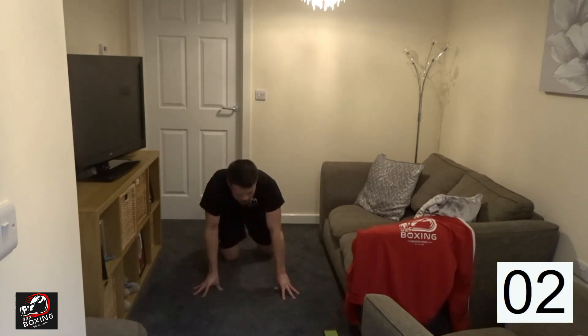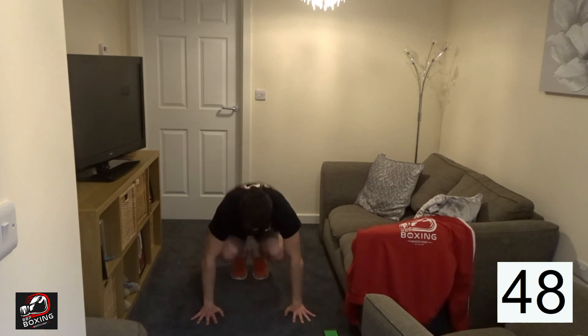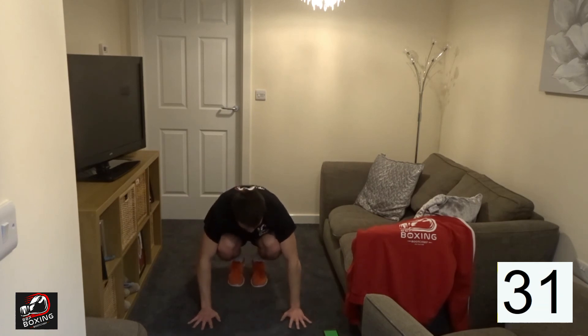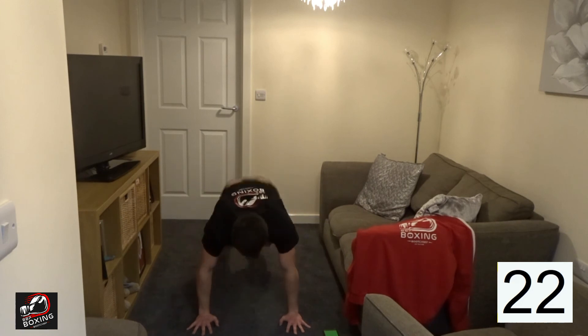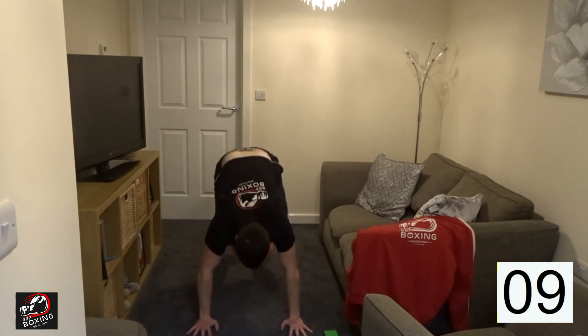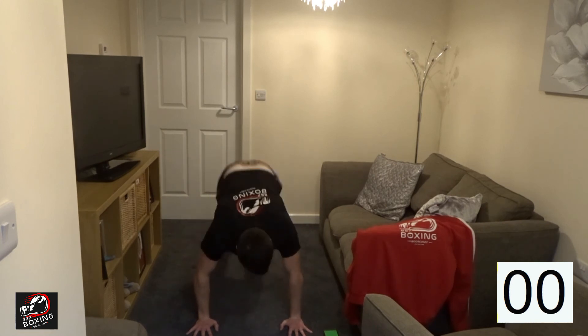Five, four, three, two, one — let's go. Don't forget to count. Bring those knees through. Keep that body weight forward. Shoulders are burning — halfway. Fifteen seconds, there's no shame in stopping but you've got to keep going, don't quit. Five seconds — time.